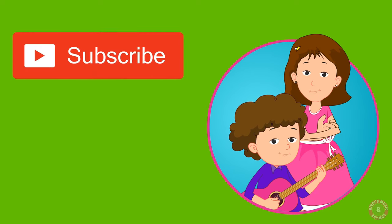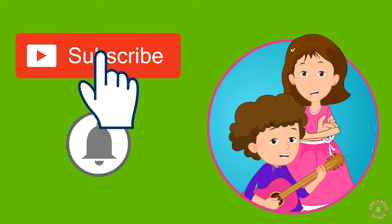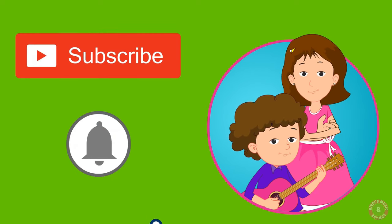Thank you for watching. Don't forget to click the subscribe button and the bell icon.